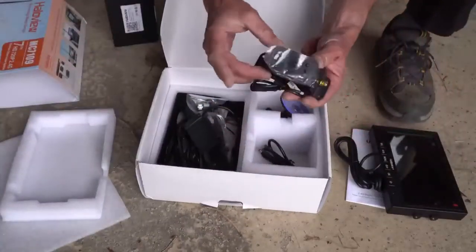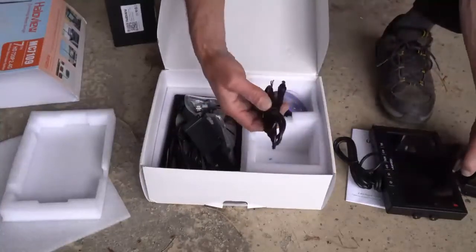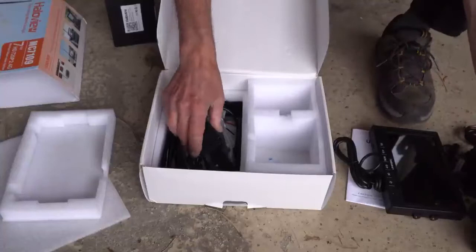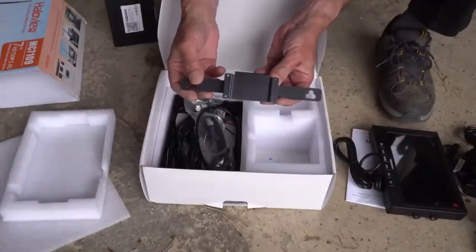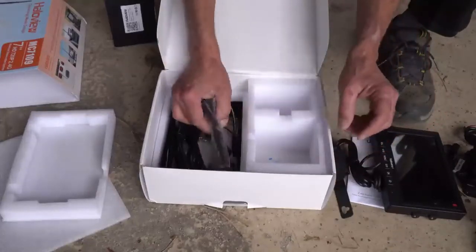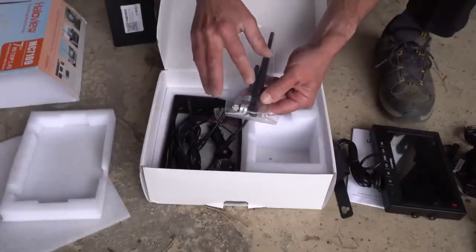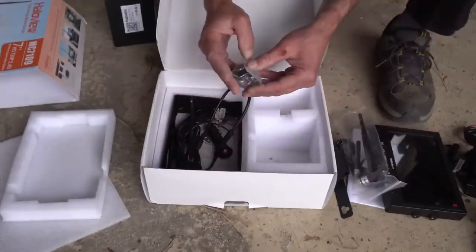This is the actual rear view camera itself. Power cord for the rear view camera, suction cup mount for the display, a license plate bracket if you wanted to mount your camera above the license plate — and that's a little low for my preference. Here we have the antennas: the long one is for the display and the short one is for the camera. It all operates wirelessly.